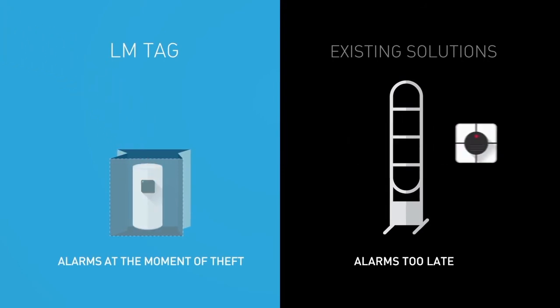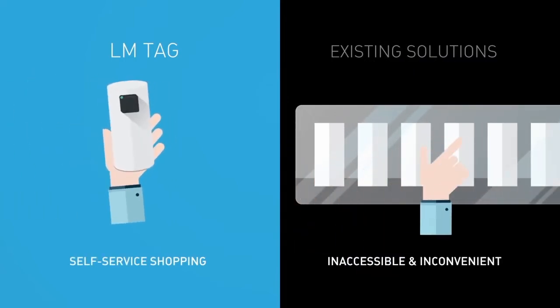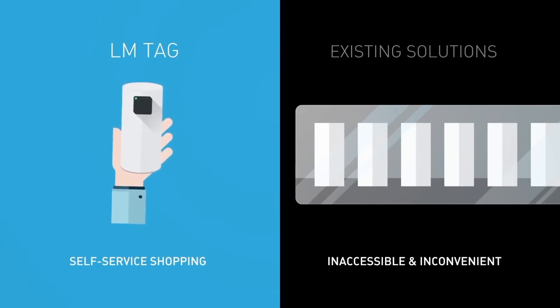Early notification prevents your products from walking out the door. Unlike merchandise in locked cases, LM tagged merchandise is self-service and convenient for shoppers.